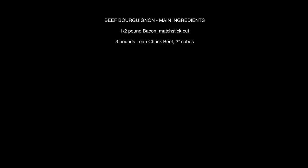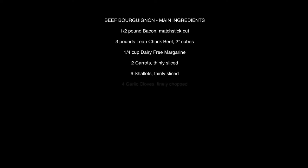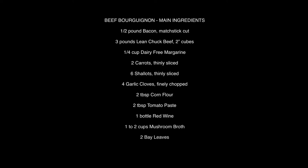Here are the ingredients you need for this boeuf bourguignon. Visit your butcher and get yourself half a pound of good butcher bacon. Also pick up three pounds of lean chuck beef, cut into two-inch cubes. You're going to need a quarter cup of dairy-free margarine, two carrots thinly sliced, six French shallots thinly sliced, four cloves of garlic finely chopped, two tablespoons of corn flour, two tablespoons of tomato paste, and one bottle of your best homebrew red wine.